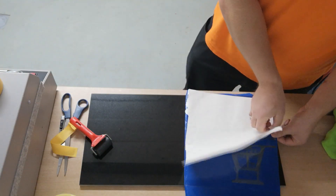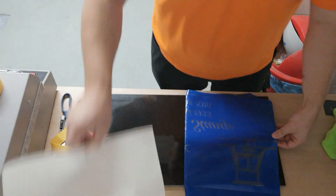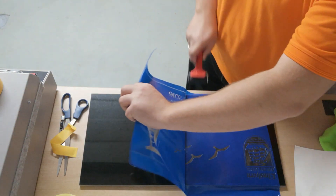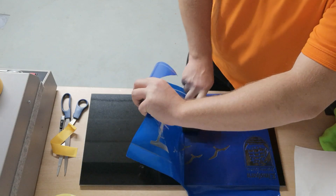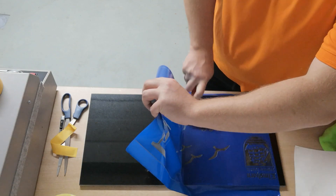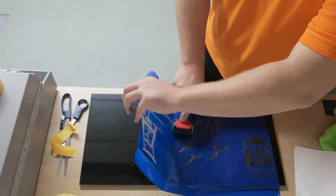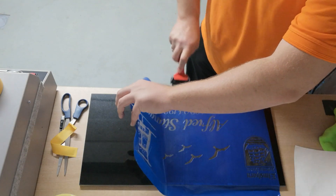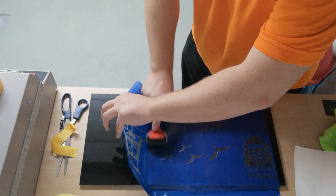The material is so thick that you don't deform the mask while applying it that way. Here you can see how I removed the second part of the release paper to cover the stone completely and fix the mask. I'm using a hard rubber roller, which is also used for printing, so you can be sure the mask is applied properly onto the surface.